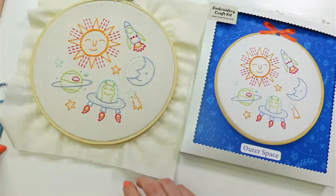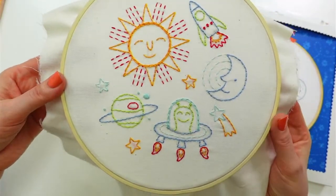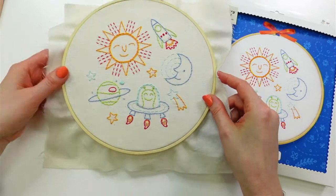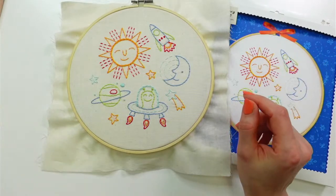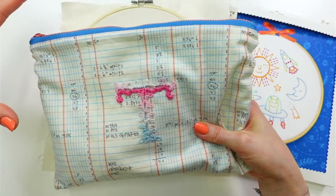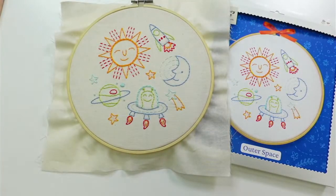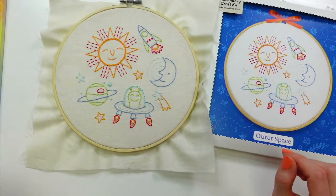Glad you guys made it! Tonight we're starting the outer space design — I think he's so cute. I'm thinking I'll make mine into a tote bag or zipper tote bag when I'm done. I've got zipper pouches on my brain because I need a bigger one for on-hand projects, like for my tatting book of snowflakes.